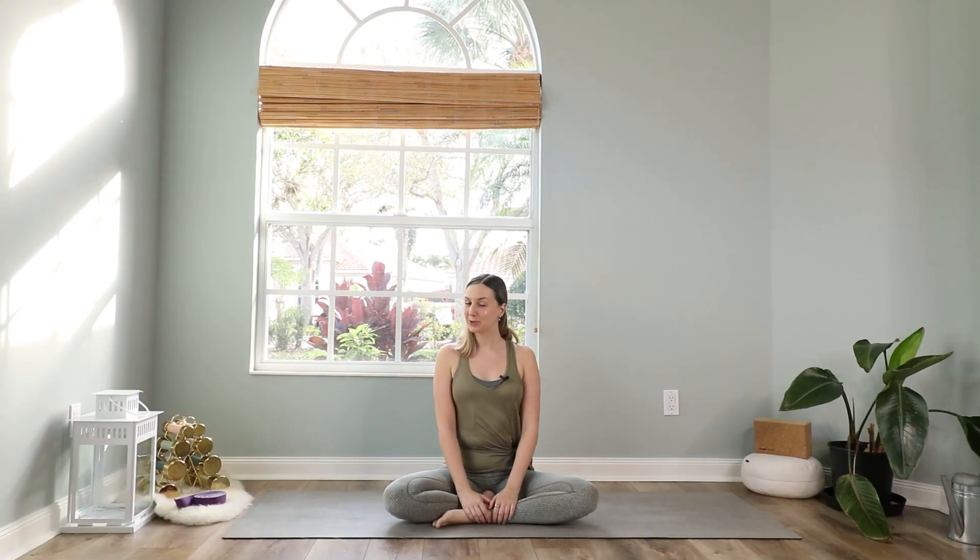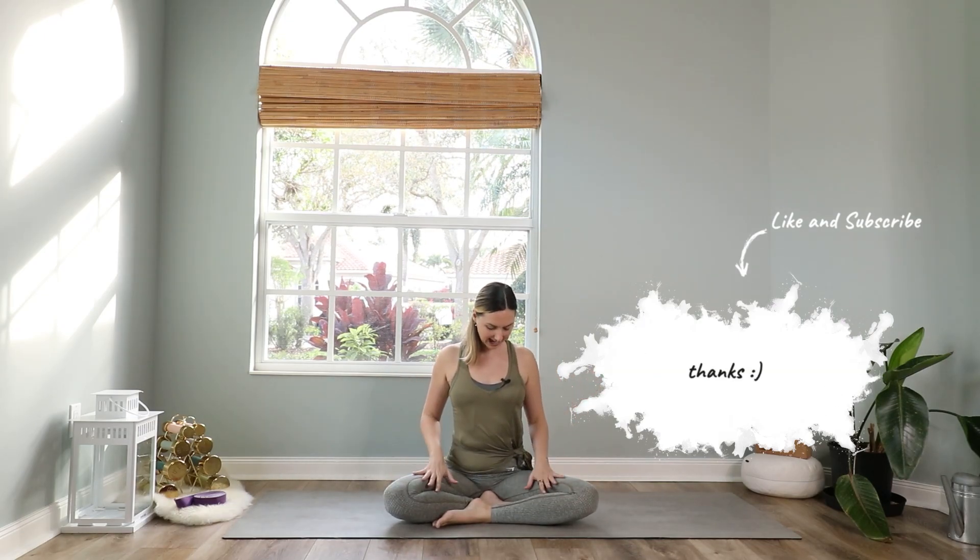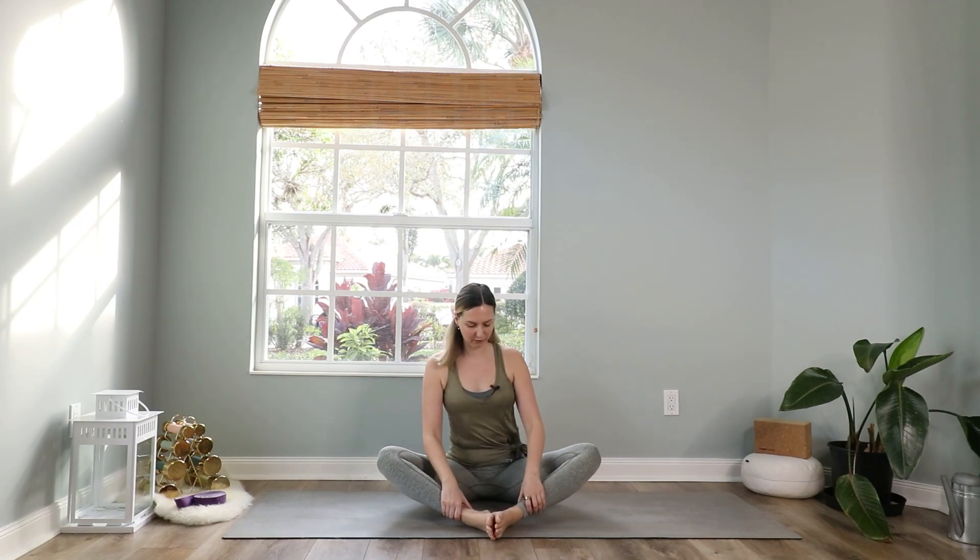Hi everyone and welcome to today's yoga class for the hips and the heart. We will go through a couple of fun yoga poses to open the hip area and the chest area, or your heart. So let's get right into it. You can either sit in a cross-legged seat, or if you want to warm up your hips right away, you can bring your feet together to touch in front of you. Keep them further away for now because we're just getting started, or feel free to stay in easy pose with your feet cross-legged.